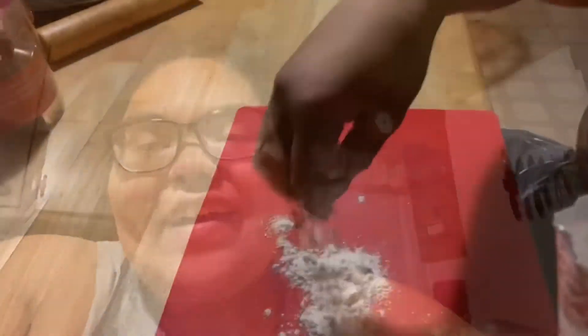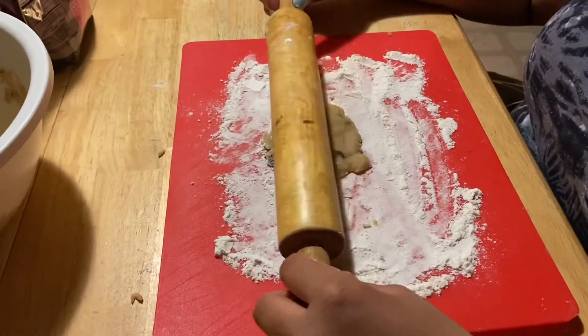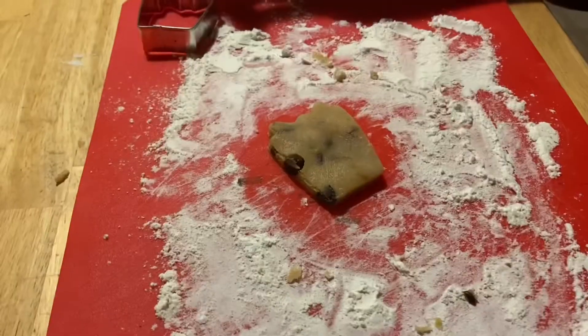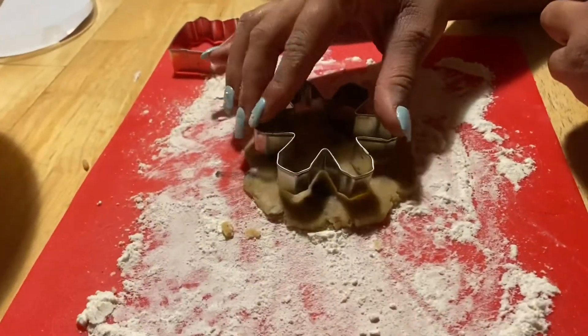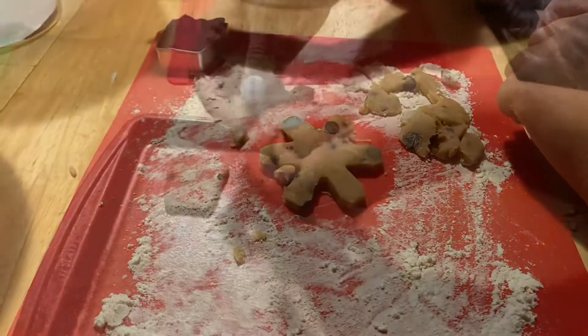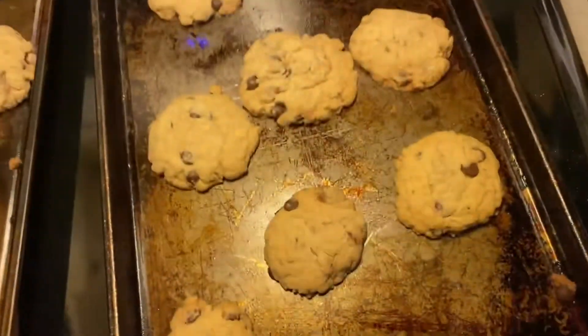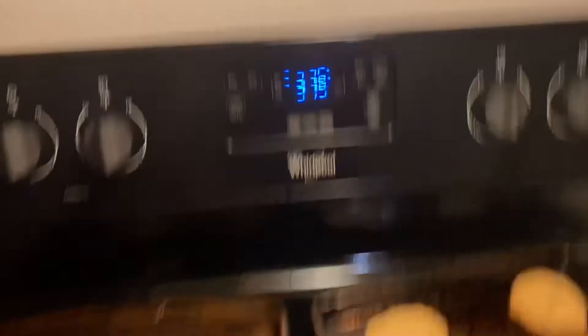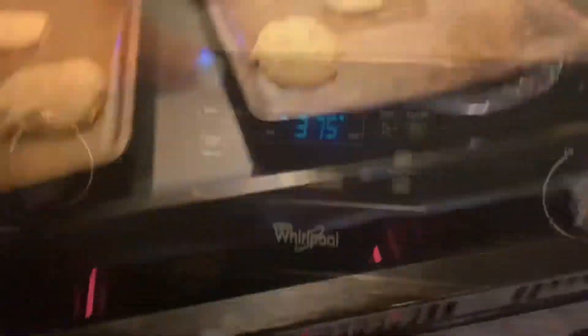So we just have our flour and now we're going to flour our little sheet. We preheated our oven to 375°F. Now we're just going to put the cookies in for 10 minutes. So I have the gluten-free cookies — they're done. And I just have the oven preheating to 375 for the non-gluten-free cookies. We're going to bake these for 10 minutes.